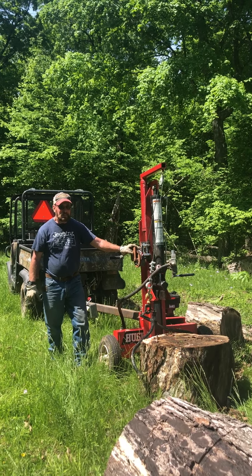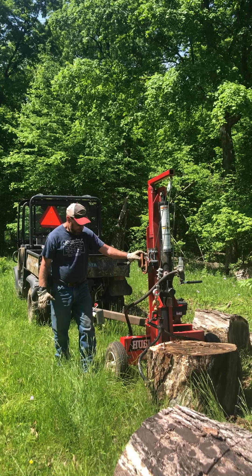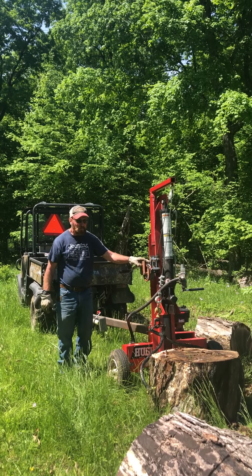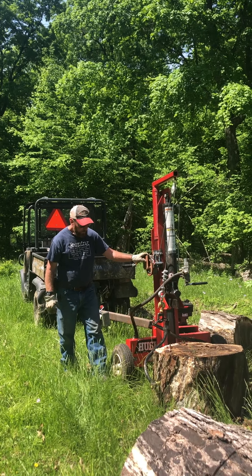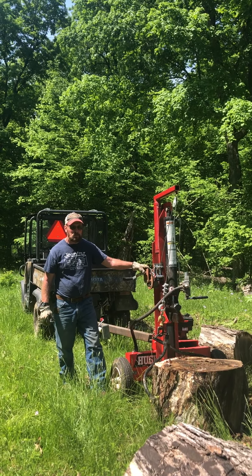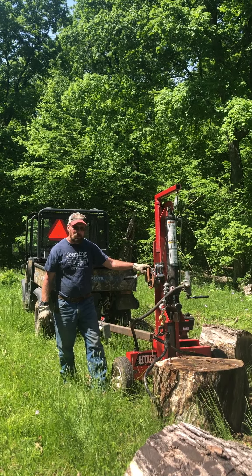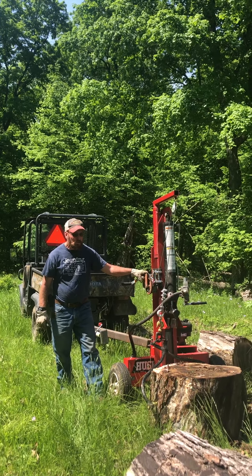I don't have a lot of money in it compared to what some of the log splitters cost. And although it's not fast, it's fast enough for one guy, especially this old guy. Thanks for watching YouTube fans. If you haven't done so already, please hit that subscribe button, like these videos if you like them, and feel free to leave us a comment. We'd love to hear from you. Thanks for watching.